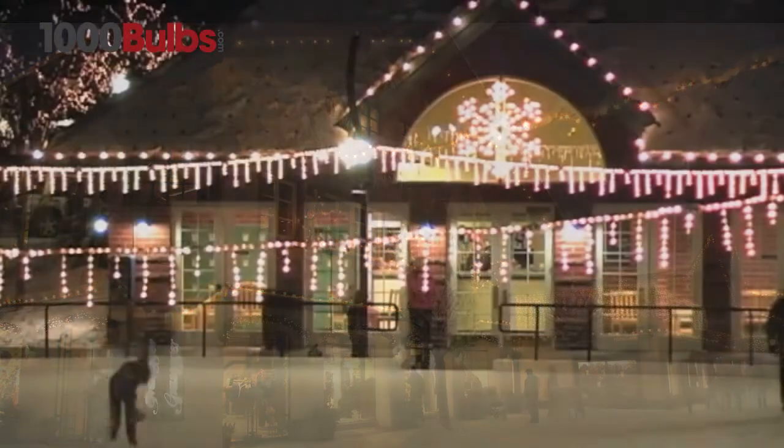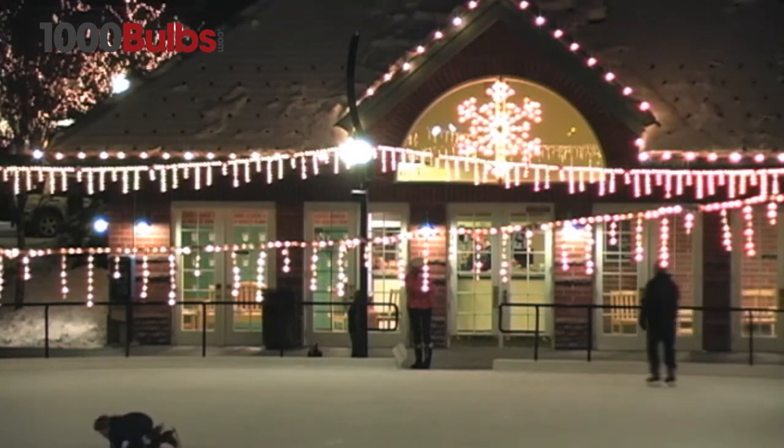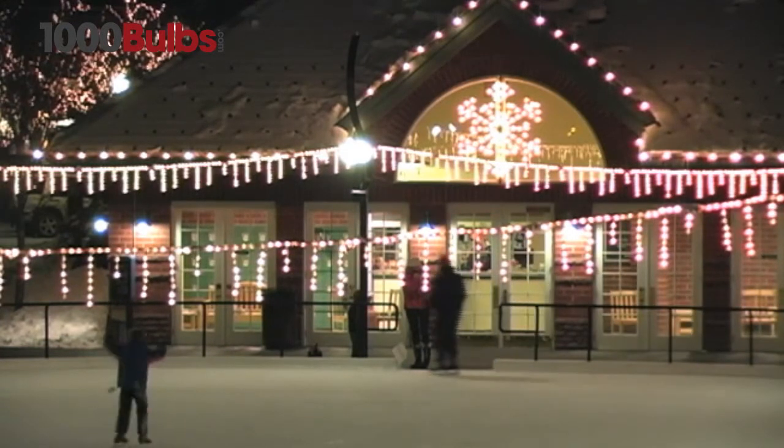Create a one-of-a-kind holiday lighting display with this durable, economical, and reliable light stringer.